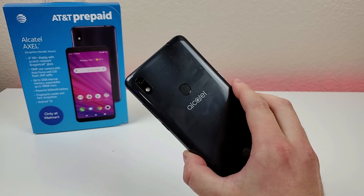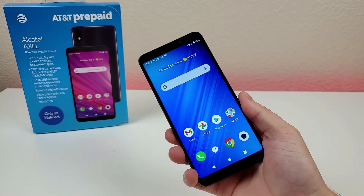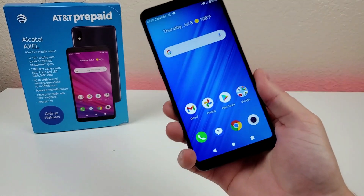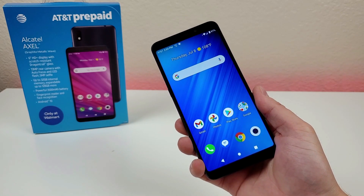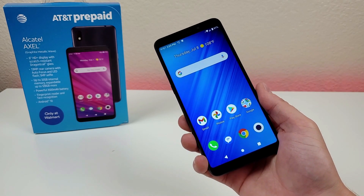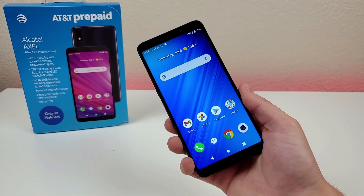This is one of the latest phones to make its way over to AT&T Prepaid, and it is being offered at Walmart — only at Walmart — for $49. So definitely a very affordable option, and of course you have to keep your expectations in line with a phone like this. But with that said, I'm looking forward to showing you everything there is to know about this device, so that you know what you're getting into if you do happen to buy it.